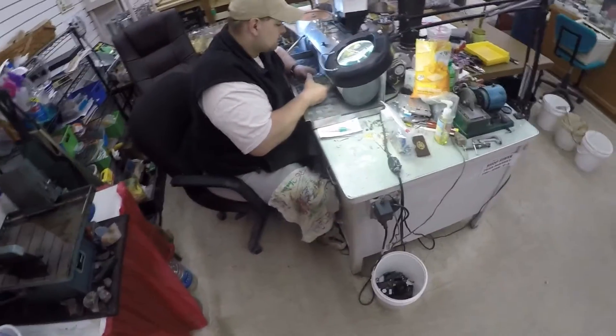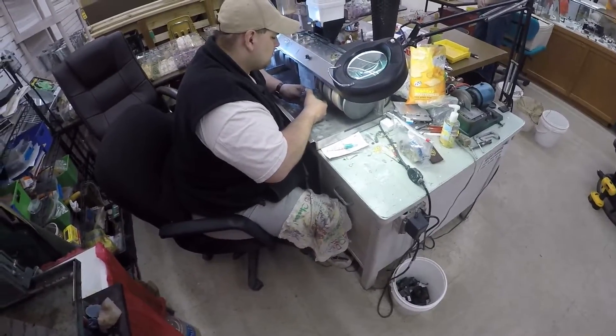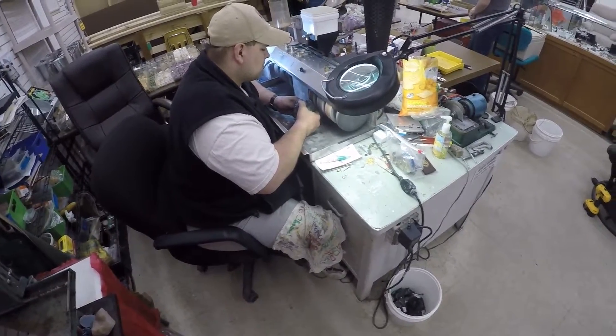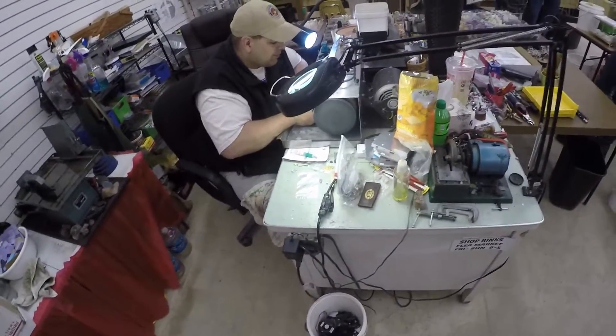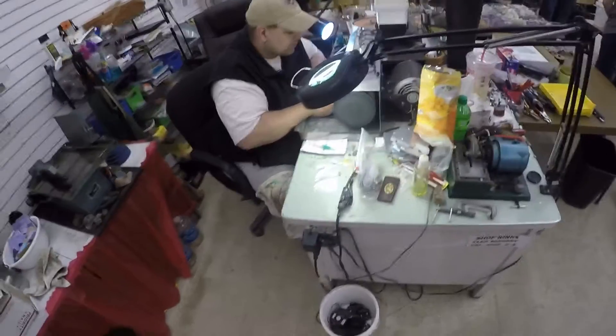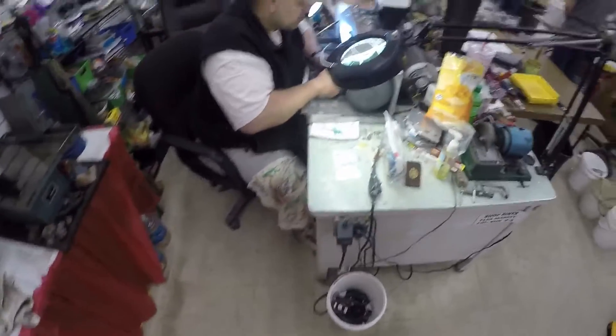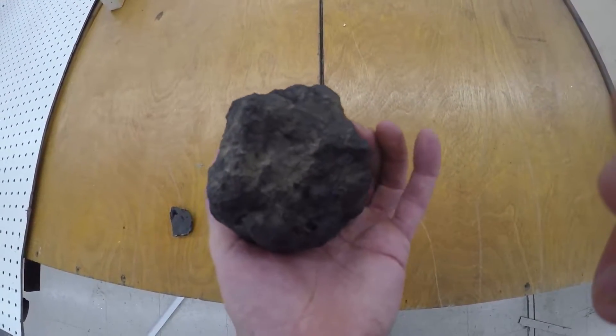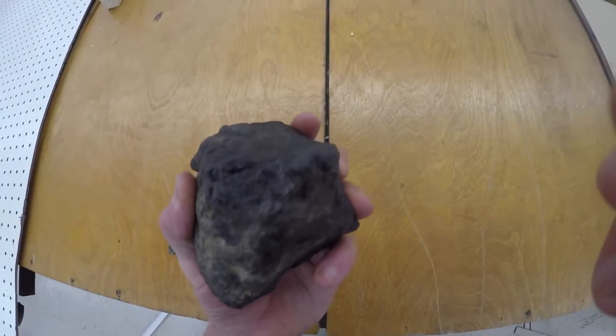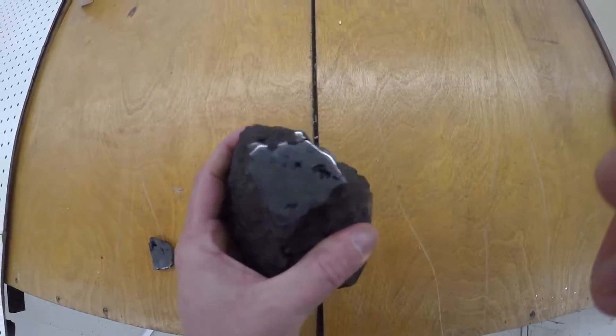It's going to be wicked on that big piece. Alright, here's the meteorite done. Ten bucks to get this done. You can see the fusion crust all on it there and how black it is.